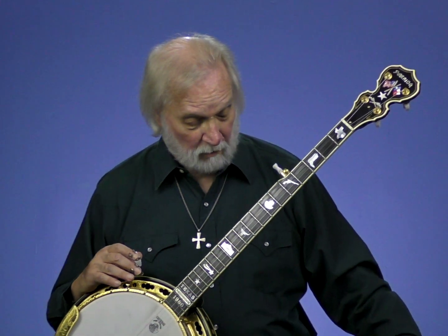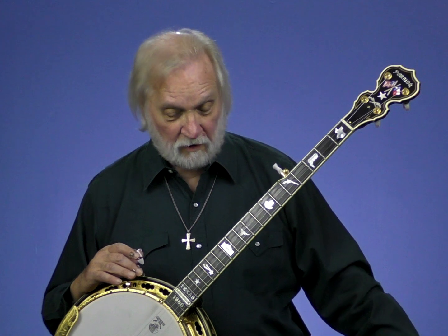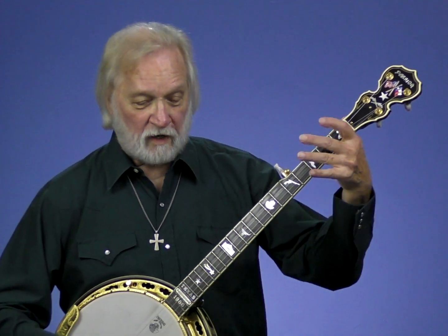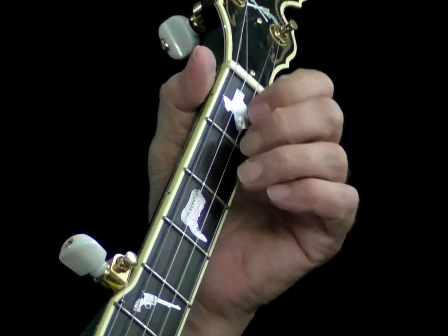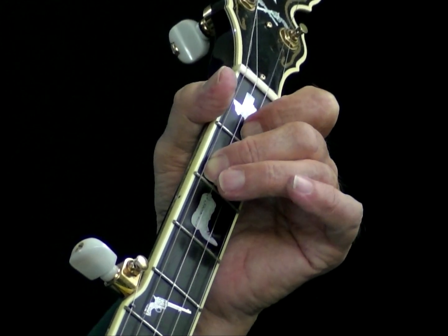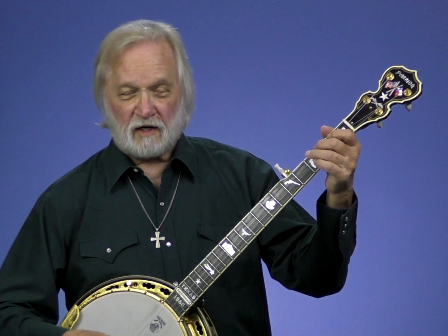Okay, now let's just go with the metronome. I'm going to pick up the tempo a little bit, but not killer, so you can hear. Starting with the pickup pattern we just did, here's F-lick number four. Two, and. Two, and. I'm finishing with just a drop thumb: one, three. That'll be the next G-lick.